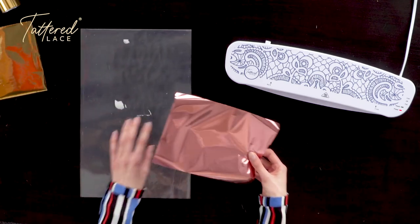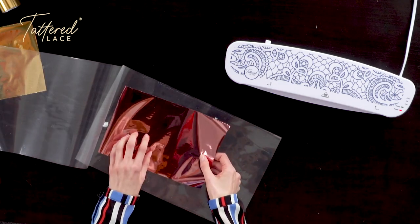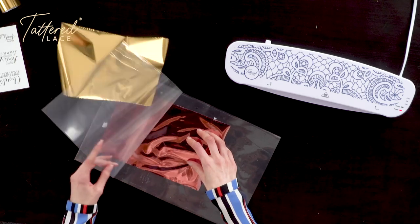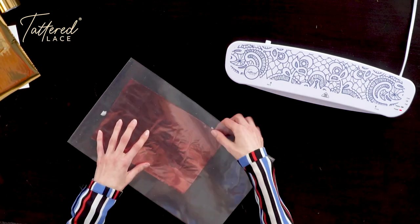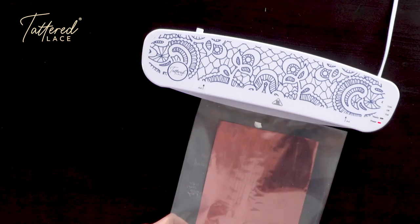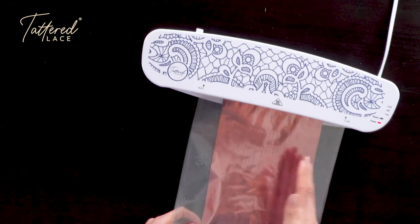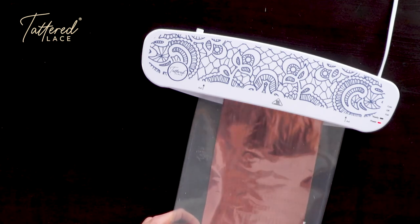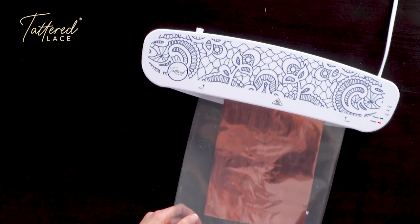Then all we do is take our carrier sheet and just place our little sandwich there in the middle of our foiling sheet, not picking up any other pieces of foil. We just offer this up to the machine, very much like you would do if you were laminating, and just let the machine catch that carrier sheet and feed it through. And as you can see, that's now running through the machine.